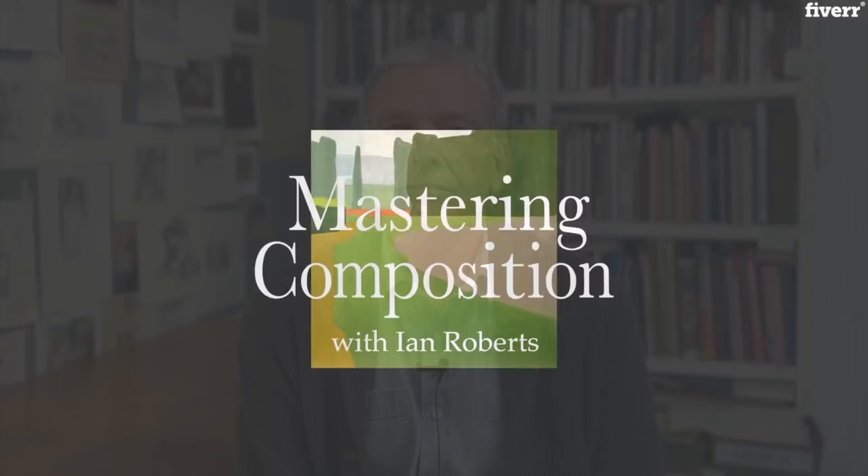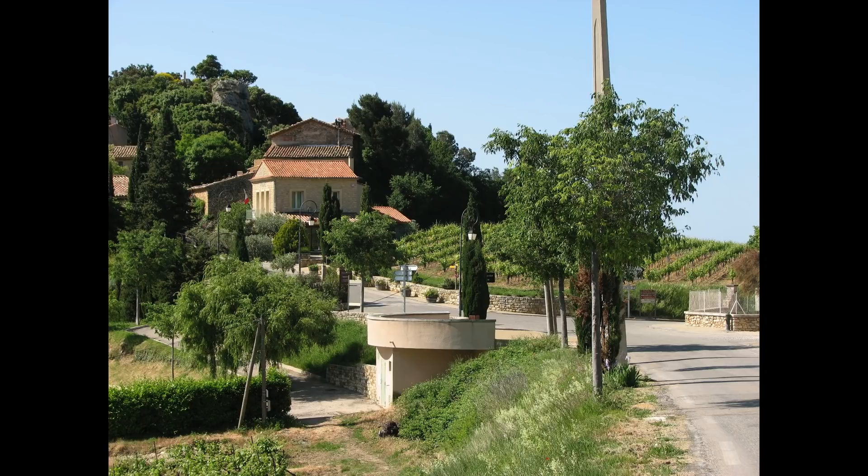Hi, Ian Roberts and Mastering Composition. So this is an image of a small town in Provence called Suzette, and I grant you it has a lot of distracting detail. It's not necessarily clear what you'd paint and what you'd eliminate, and I chose it specifically for that reason — to show you how I would approach simplifying it, because there's a hierarchy to how you approach these things.